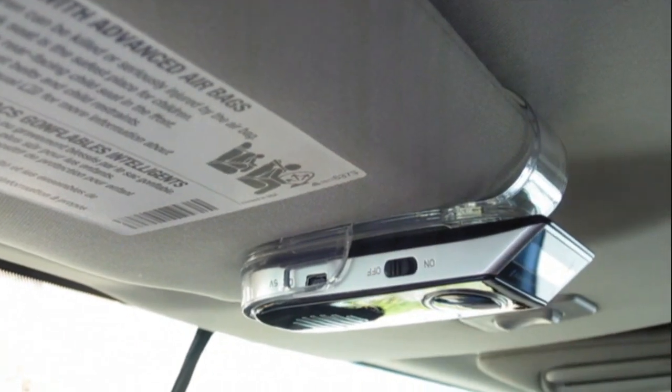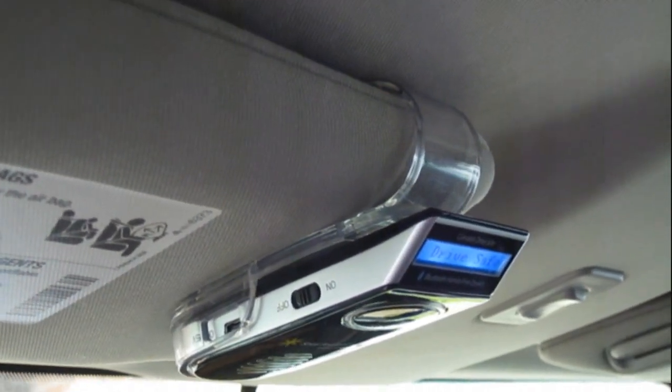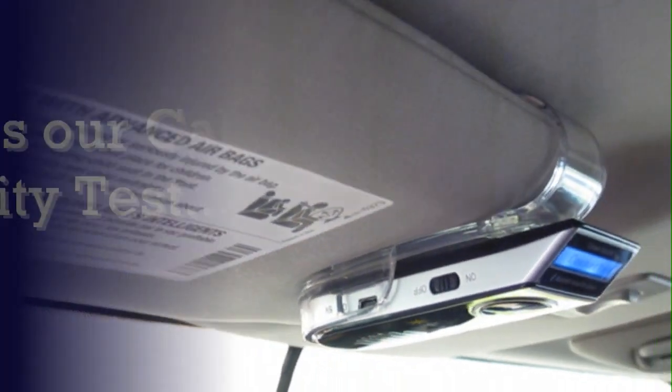I've already set it up for you — so all you do is slide it up here. And if I get a phone call, I can see who's calling me right here. That's it. Thanks again.